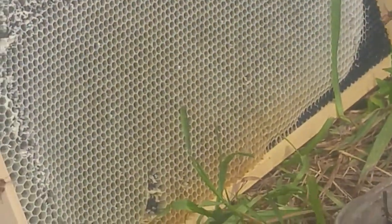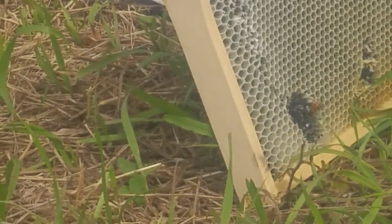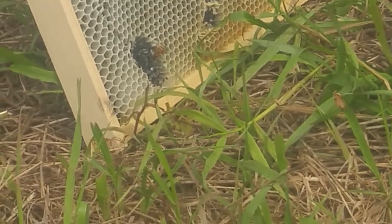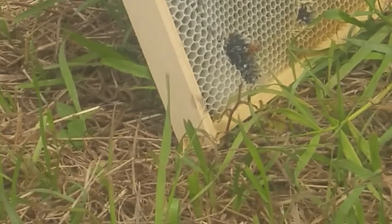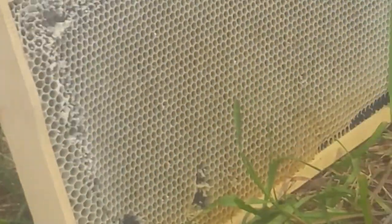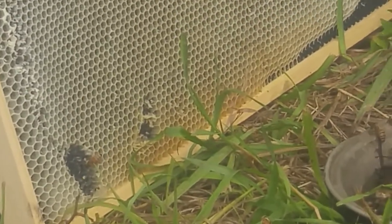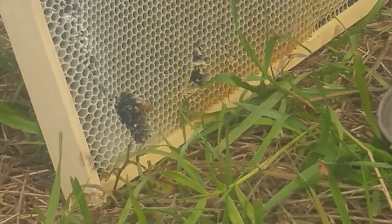There's one bee on that frame already. I'm sure before long — apparently bees have an incredible sense of smell — I expect to see bees all over that. They'll take that honey and they'll bring it back into the colony. I think you can see that bee down in the left corner there.